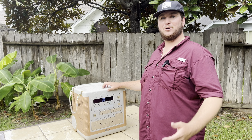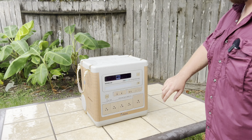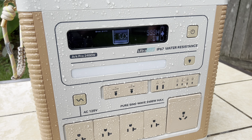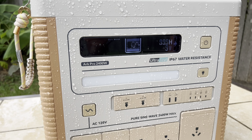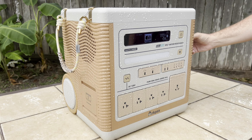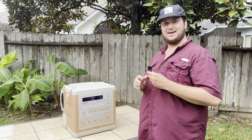It is always recommended to thoroughly dry it before storing or after exposure to water. One thing I really like about this is that it actually has an internal fan, so you can have peace of mind that there's going to be no water damage and it's going to be completely dry. I'll show you the fan — it's turned on right now, you can hear it winding up — and that's going to ensure total dryness and safekeeping.